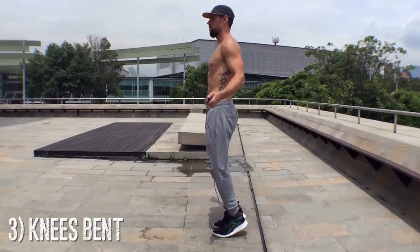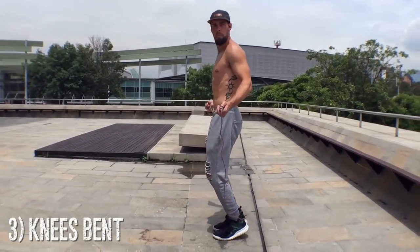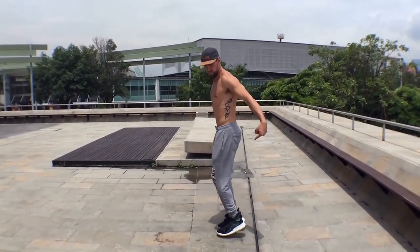Always have your knees bent. I cannot stress that enough. You don't want your knees locked because that will definitely mess them up. And you don't want them too low either, because that would be a really hard way to jump rope.